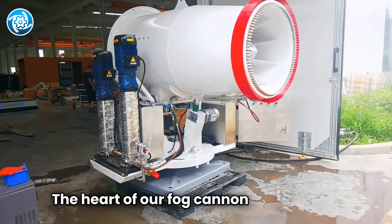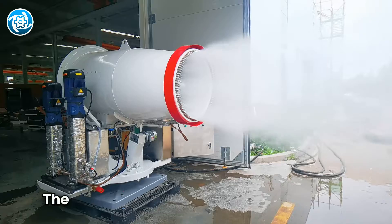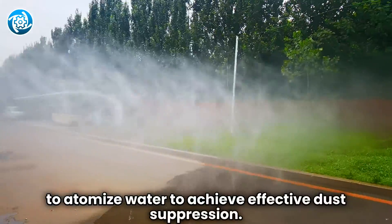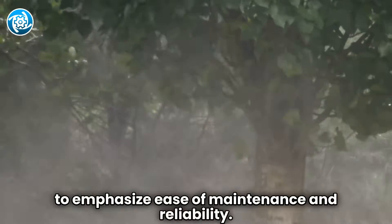The heart of our fog cannon is the pump, which is responsible for delivering water from the tank to the nozzle. The water pump uses high-pressure water flow to atomize water to achieve effective dust suppression. We chose a simple three-piston plunger pump to emphasize ease of maintenance and reliability.